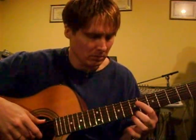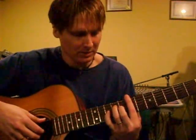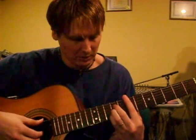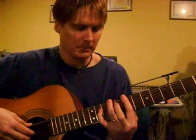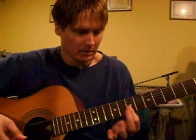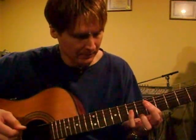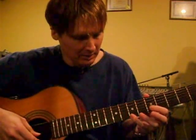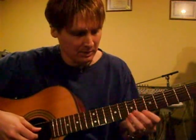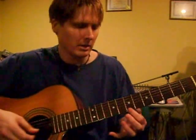And now it goes to a B-sus, resolving to a regular B. I'm using a sus 4 first, then resolving to a B. And now the bass is going to move up — so C-sharp. This is just a D major 6, kind of like this chord if you've ever played it: 1, 5, 1, 3, 6. But I'm just playing an open D string, and I'm getting D, D, F-sharp, and B.